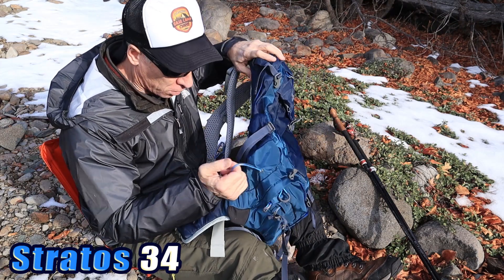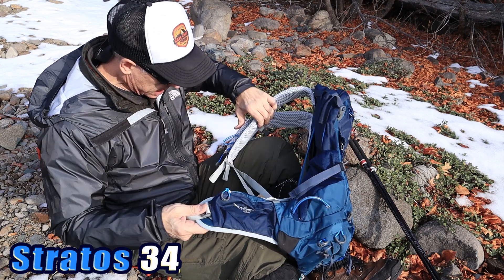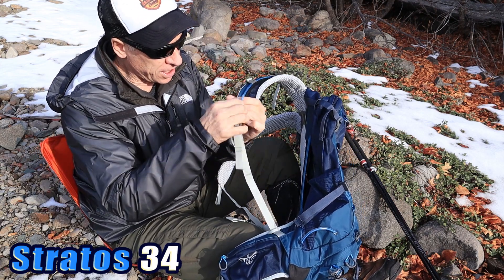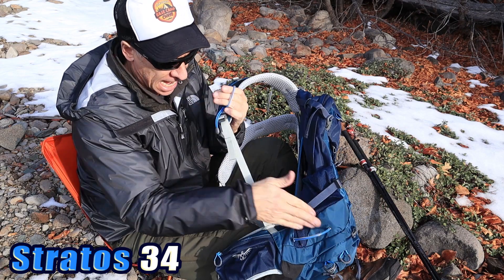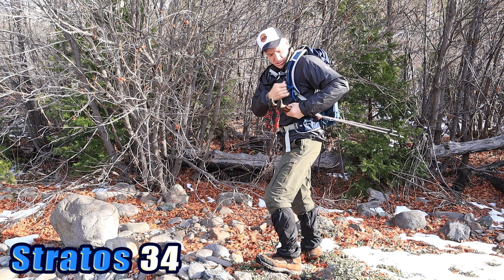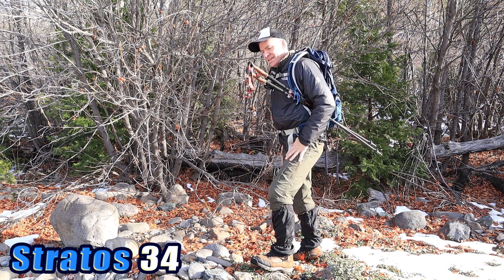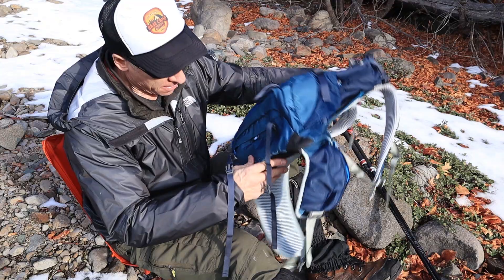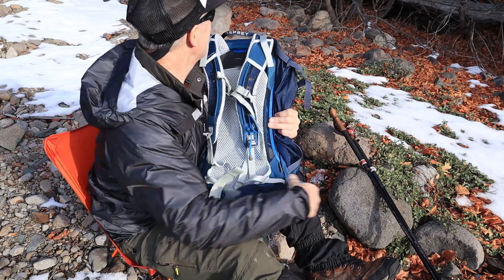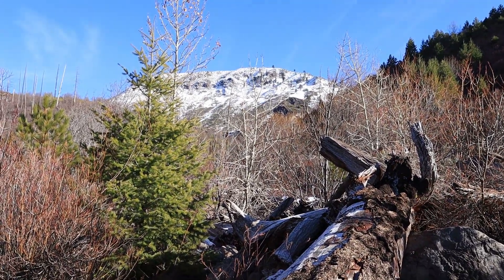We do have the stow-and-go trekking pole holders right here. These work great — it attaches to your shoulder harness and then to the back of the pack. The trekking poles go through here and rest back in here. It just gives you a place to put your poles so you don't forget or lose them, and you can have your hands free from time to time. Very good — excellent pack. I really like it. I'm going to keep hiking and head up towards the peak here. That's Jackson Peak in the Sierra Nevada Mountains.